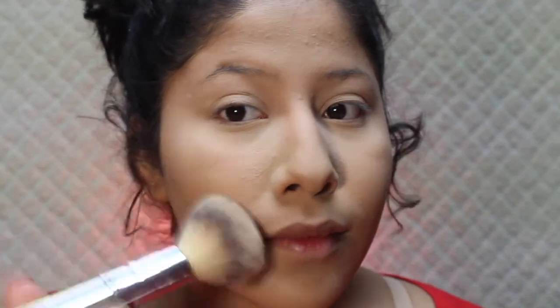I'll also be moving on to the Fit Me loose face powder. I'm just using a pink fluffy brush and this is in the shade Light Medium. I'm dusting off the excess powder from underneath my eyes and anywhere else.